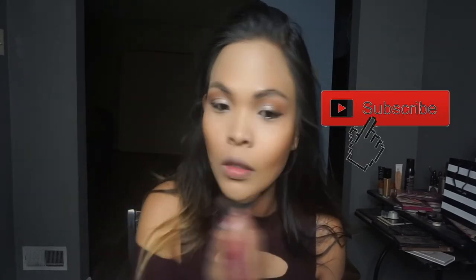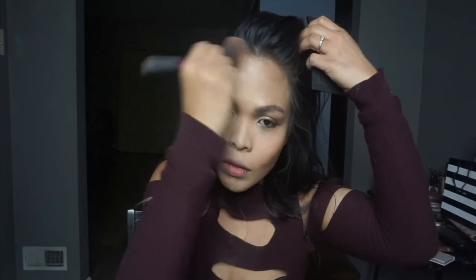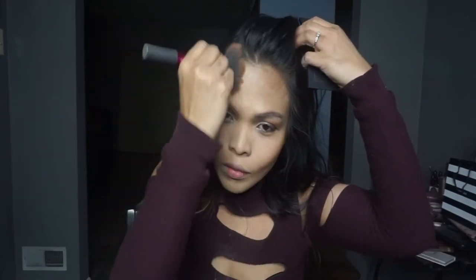For bronzer, I'm kind of excited because I got this Makeup Geek bronzer. Look at the pigment out of this bronzer — oh my god, it's so pigmented and it's just so perfect on my skin. It looks so structured. I'm just bronzing it but look at that — it looks like I'm just glowing and just have that sun-kissed glow.